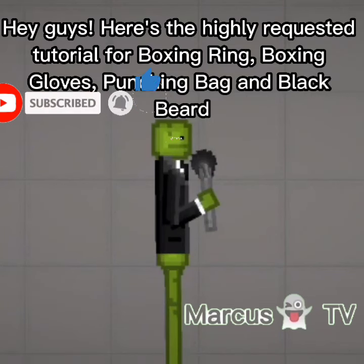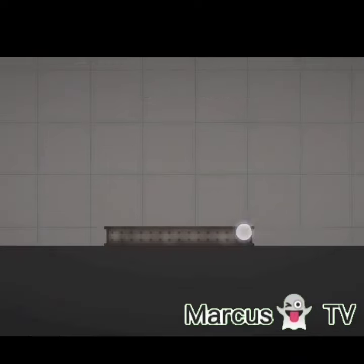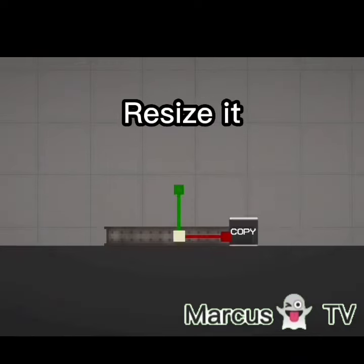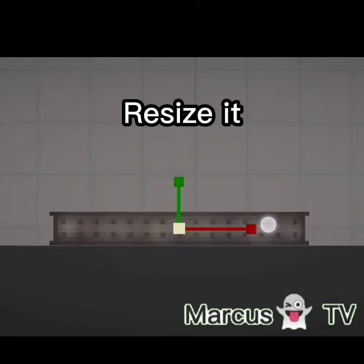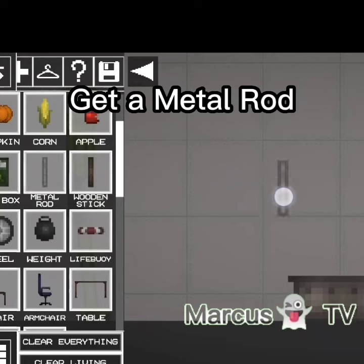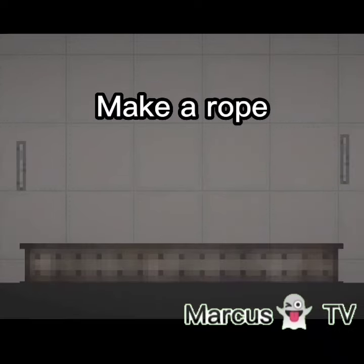Hey guys, here's the highly requested tutorial for boxing ring, boxing gloves, punching bag, and black beard. First, get a black short and resize it. Then get a metal rod, freeze it, and make a rope.